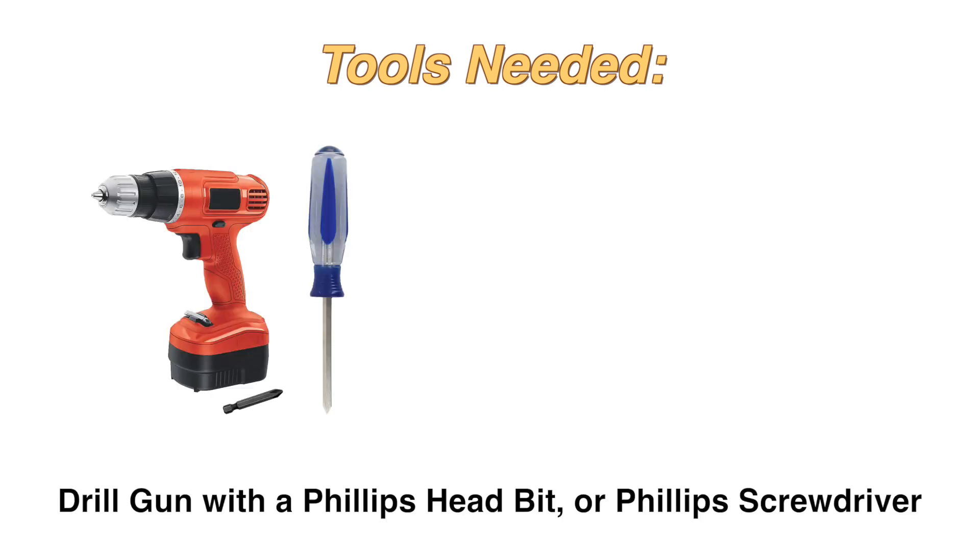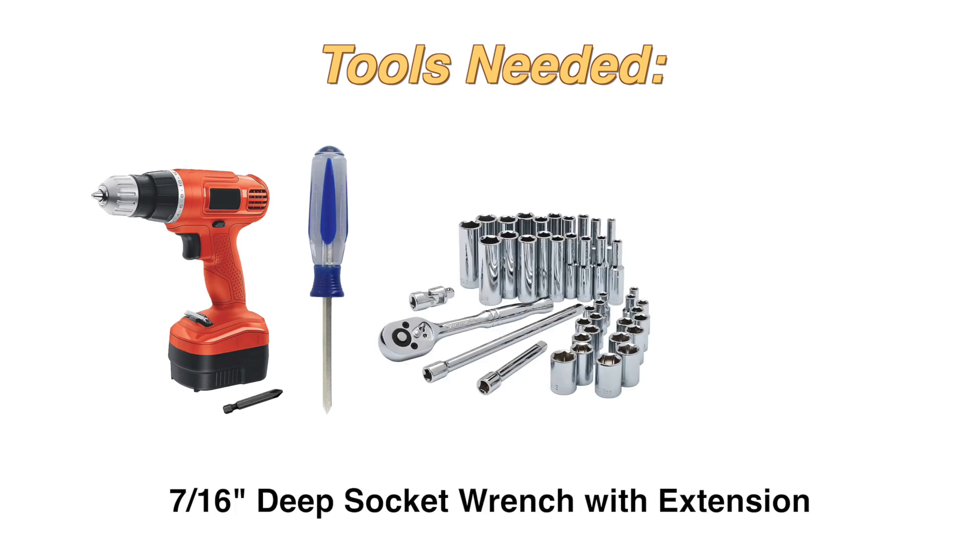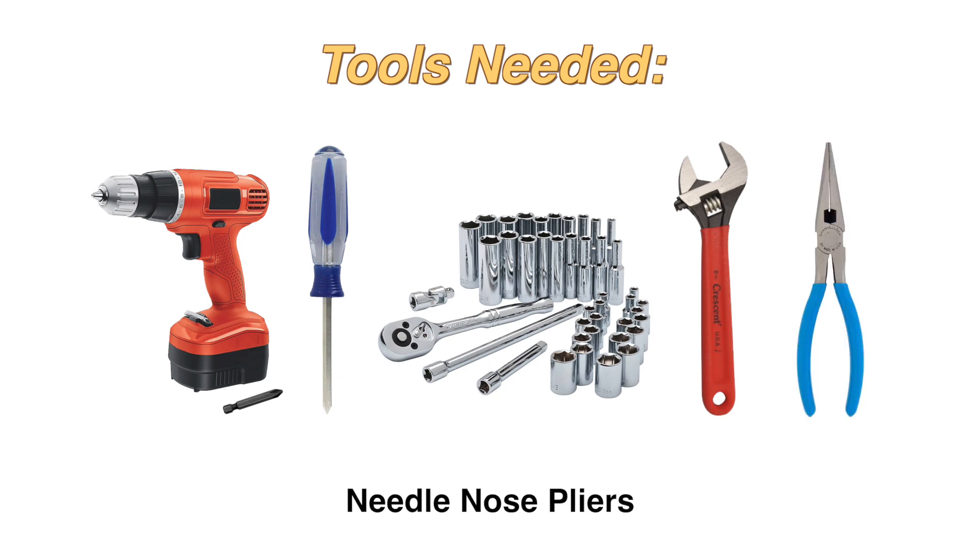The tools you will need are a drill with a Phillips bit or a Phillips screwdriver, a 7/16 inch deep socket wrench with extension, a crescent wrench, and needle-nose pliers.